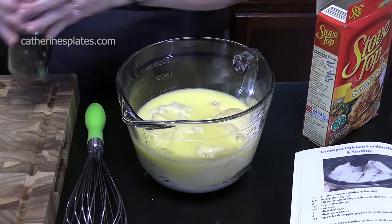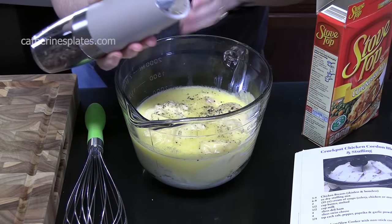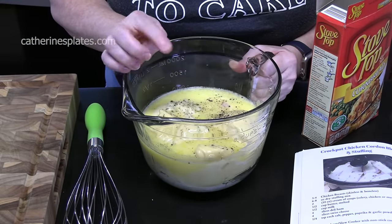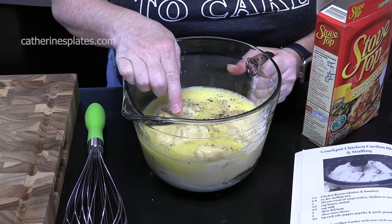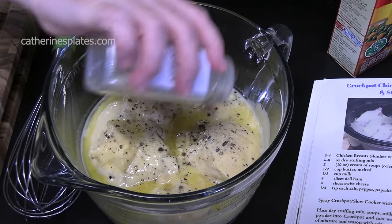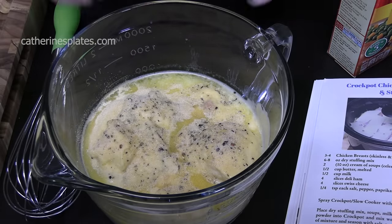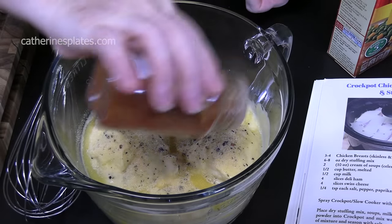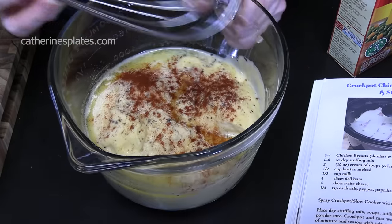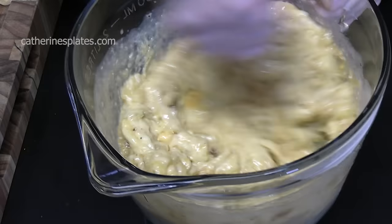We're going to add some cracked black pepper. I'm not going to add any salt because the cans of soup have plenty of salt and I also used salted butter. We're going to go in with a quarter teaspoon each of garlic powder, onion powder, and paprika. Get your whisk and blend this all together — smells good in there.